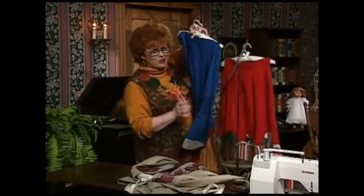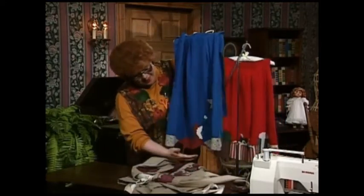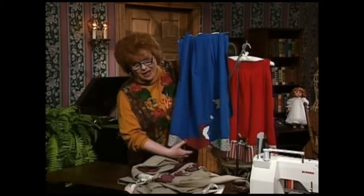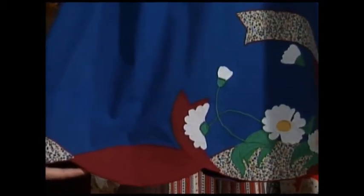Applique hems are really one of my very favorite things. This skirt has an applique hem — see how it has scallops on the bottom and all kinds of interesting shapes? I think that's really interesting.